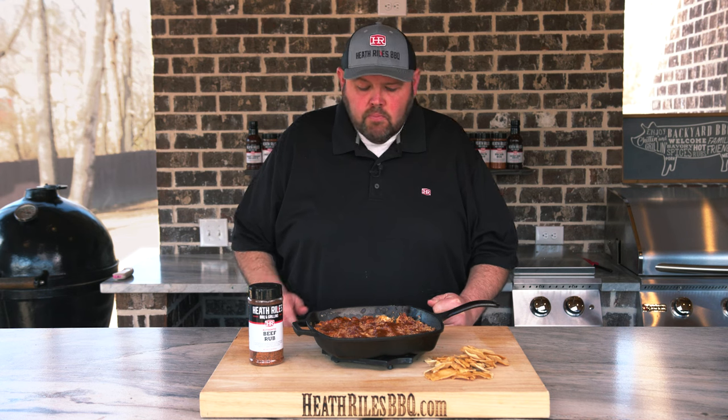That was so good I had to go back for another bite. Mmm! That is really good. I'm going to enjoy it this weekend watching the game on TV.